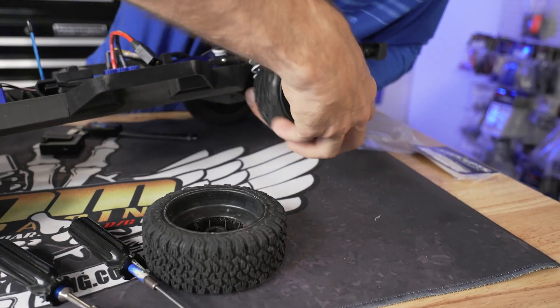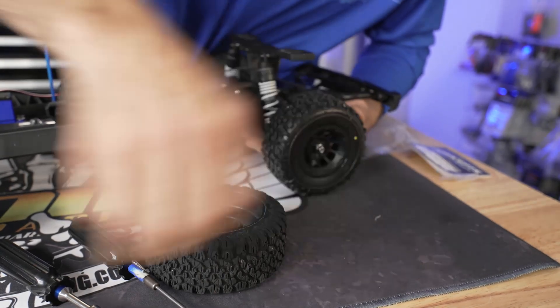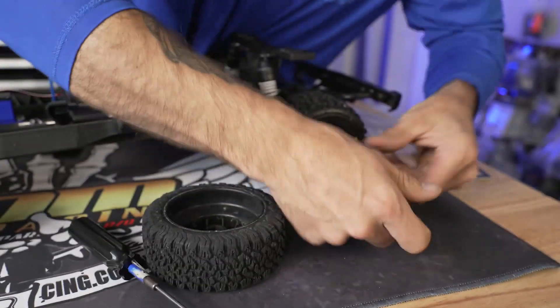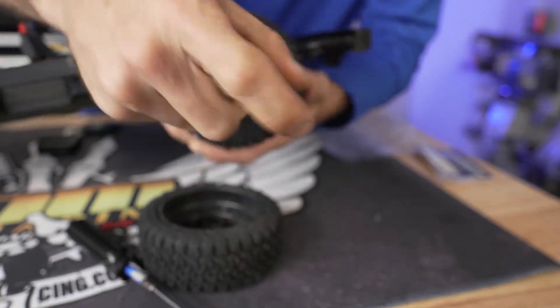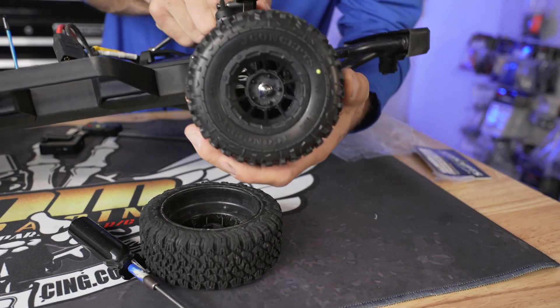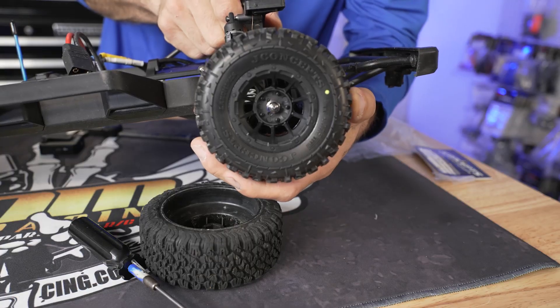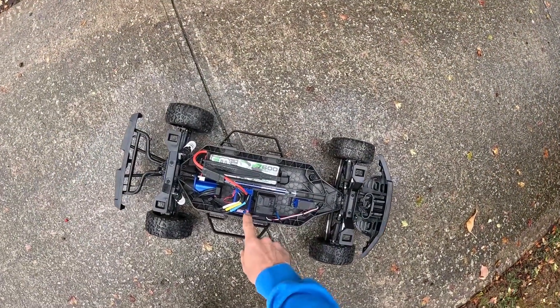Make sure they fit and they are not rubbing the hub. And guys, this is the J Concepts infamous Hazard wheel — it's been my favorite across the board forever. And what do you know, here we are again. Let's go get them out in the dirt, test them, and see how they do.